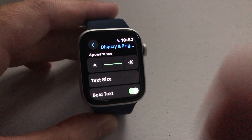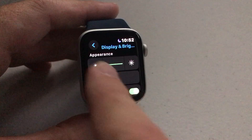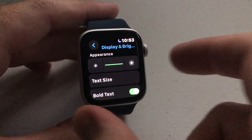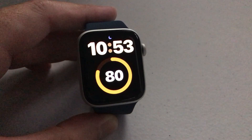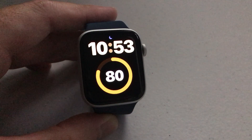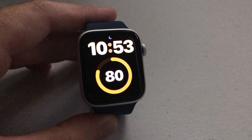Remember, the brighter your display the more battery life it's going to be using. So set it to whatever value you want. Once you're done, simply press the digital crown and it'll take you back to your watch face. Those are your three options for your brightness — that's how you adjust it on your Apple Watch SE. As always, I hope the video helped.